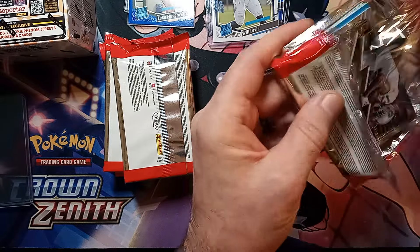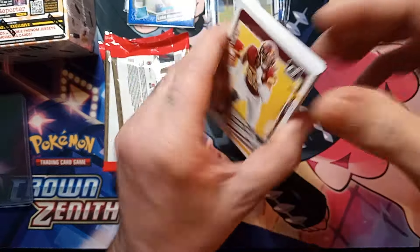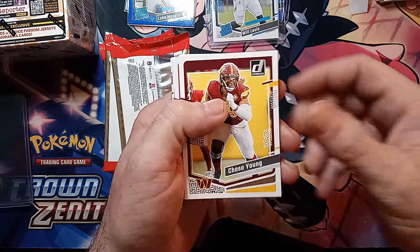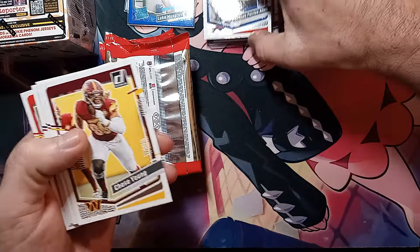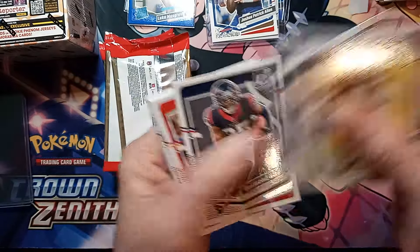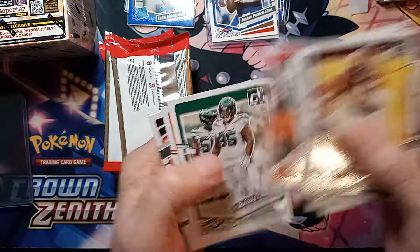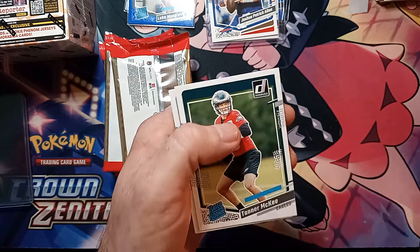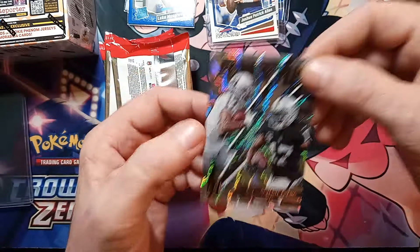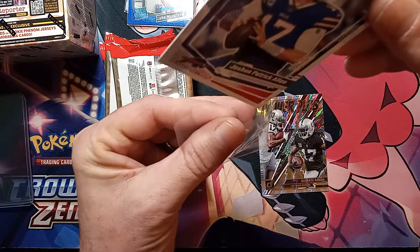Starting out pretty strong with the Will Levis. We're gonna have the Power Plus — I've pulled a lot of those. Normally you have a Power Plus or at least an insert on the back, which is why I was wondering about that Joshua Allen card being backwards. It may be because of the full name — it says Joshua Patrick Allen instead of just Josh Allen — I bet that's what it is. We're sleeving that up. Chase Young, James Winston, Travis Kelsey, and the Davante Adams on the Power Plus — let's go ahead and sleeve that up. It's the middle name and everything — it doesn't just say Josh Allen, it says Joshua Patrick Allen.